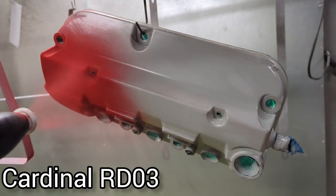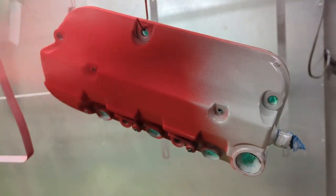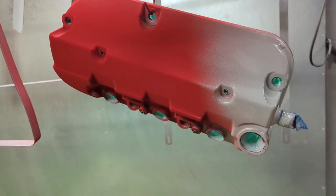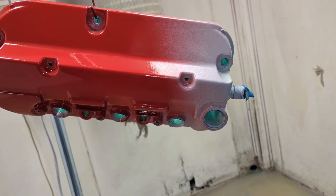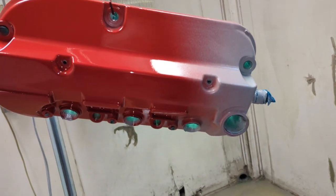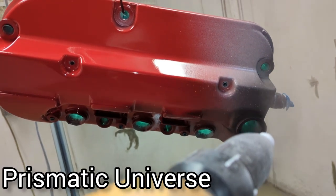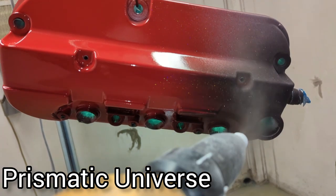I skipped all the normal stuff in this — I cleaned it, sandblasted it, and also primed this valve cover. Shot it with some RDO3 from Cardinal, which is just a pretty standard gloss red. As you can see, I didn't do the whole valve cover because the rest of the valve cover is going to be sprayed with Prismatic Universe — I'm of course doing a gradient.